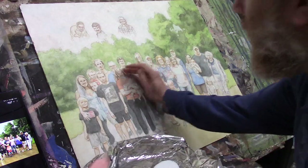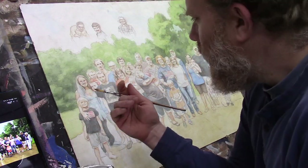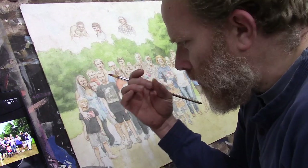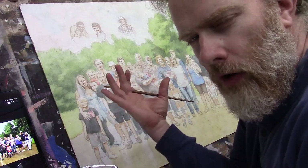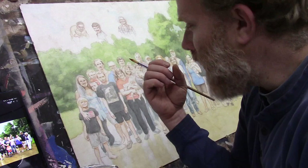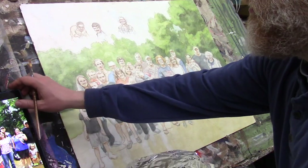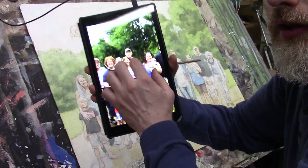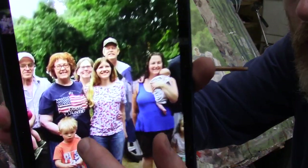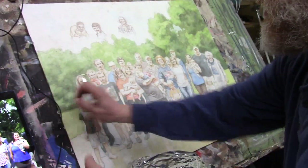I'm going to be working on skin tones today and blocking in values. Values and skin tones go together. It's not just that you're trying to get the right color temperature for a Caucasian or African-American or whatever the ethnicity is. It actually has more to do with the value structure and getting those correct values in the correct places. When we look at the reference photo, we're really trying to block in those specific shapes we can see on their faces — the shapes that are created by the values.